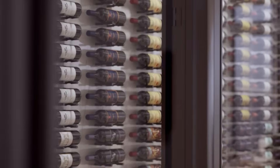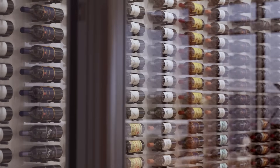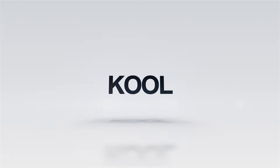Creating a cellar environment with a Platinum Split system will offer the flexibility to design a beautiful environment for the aging of fine wines. For more information on the Duckless Platinum Split Series, please click the provided links in the video description below.